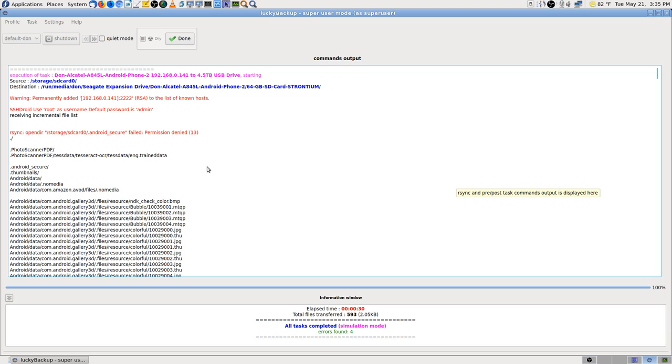Stream died and then came back — OBS restarted automatically for me. The host was permanently added as a known host. SSH Droid says to use root as username and default password is admin. I changed my password — always change a password with anything. I don't ever use a default password.